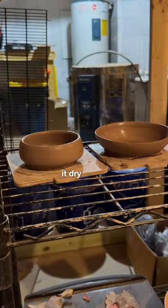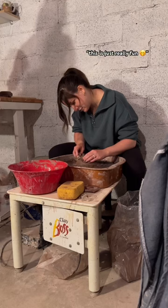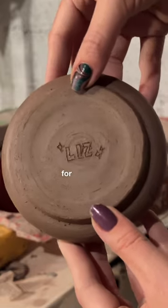Once I got used to the really gritty texture, I really started to enjoy it. You had to wait a day and let it dry so we could trim it, which honestly, like most of this process, was just really satisfying to do. But now I don't know what design to do for this bowl, so let me know if you have any suggestions and stay tuned for part two.